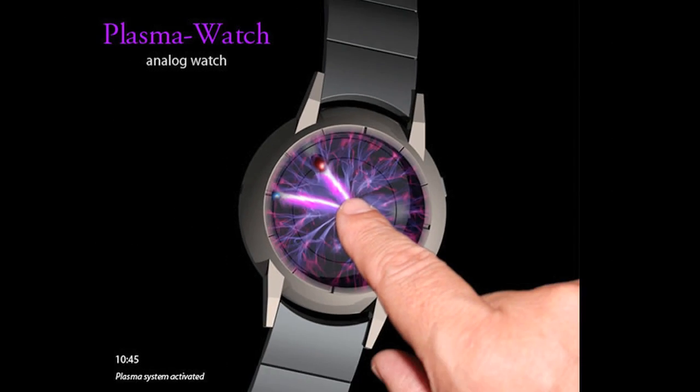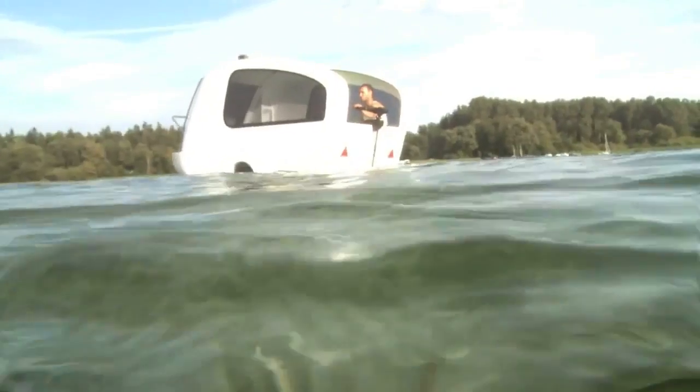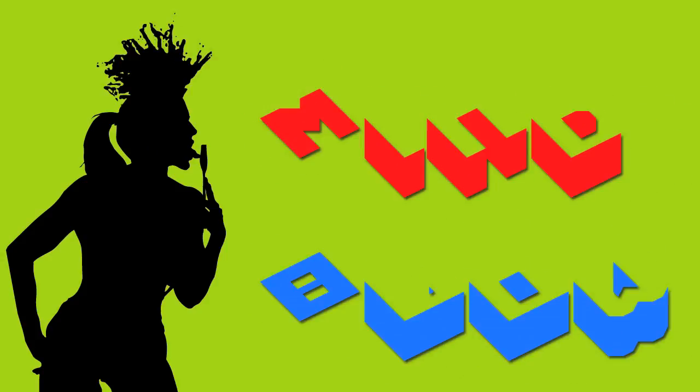A Plasma Ball... watch? And get your camper out of the water! Oh, it's supposed to go in the water... well... okay. Vsauce! Kevin here. This is Mind Glow.